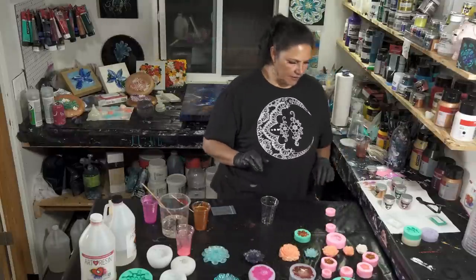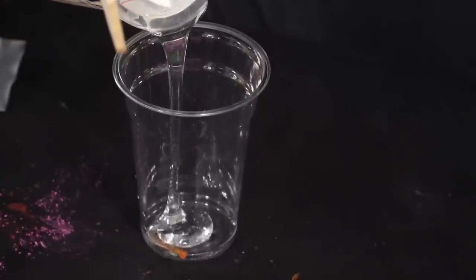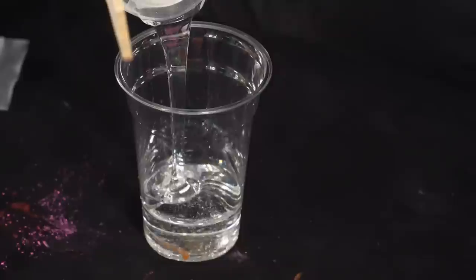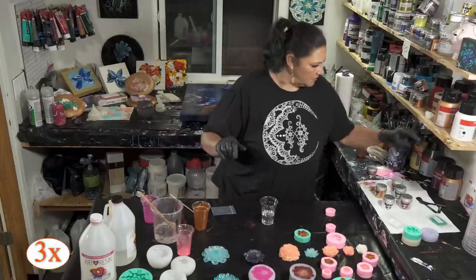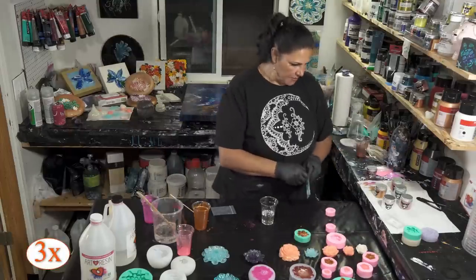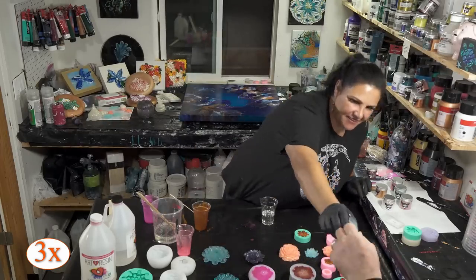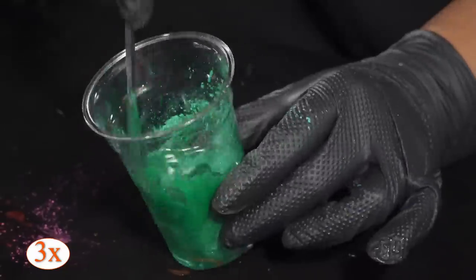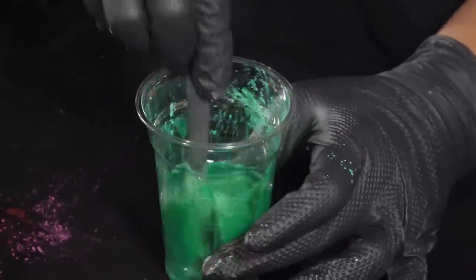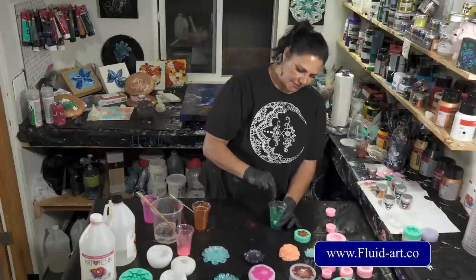Next color — Echeveria, one of my favorite colors. You can get all these Little Piggy colors at fluidart.co — that's www.fluid-art.co. Okay, that looks pretty good. Are we going to do this one or one of the bigger ones? Let's do a bigger one. It could be cool if you two-toned it also. Let me get another cup.